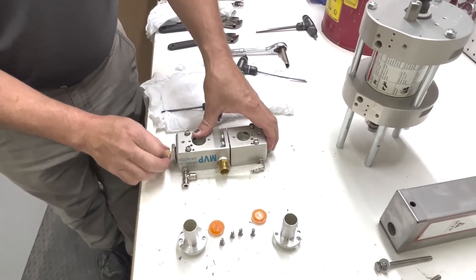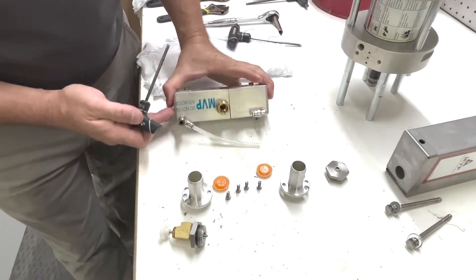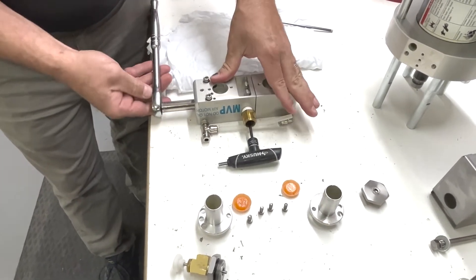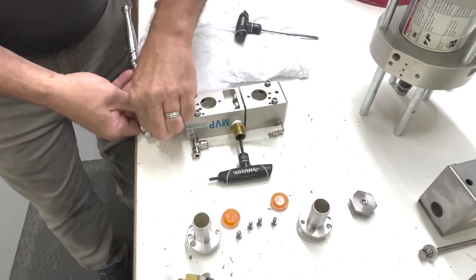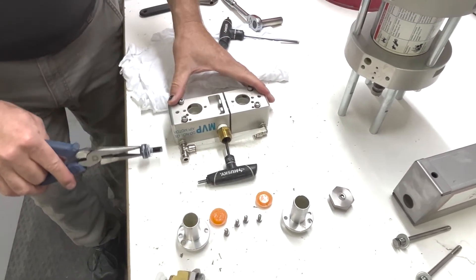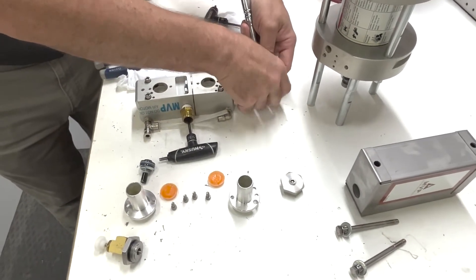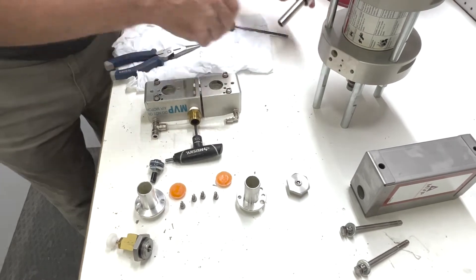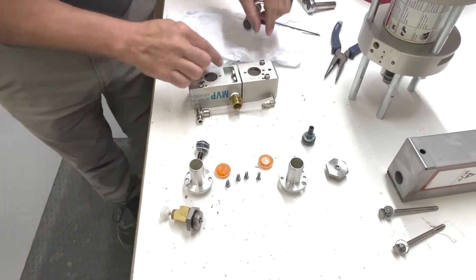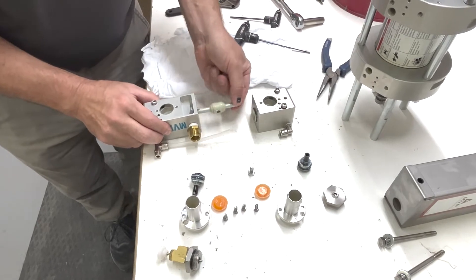We're going to take our end caps off. Now at this point we want to take our allen wrench and stick it through the air inlet — the rod has a hole in it to hold it while you take the two pistons out using a 7/16th nut driver or socket. We pull our piston out, do the same thing on the other end, and pull that piston out too. At this point we can pull our allen wrench out, take our two 7/16ths bolts out to hold the two bodies together, then pull our two bodies apart and pull our vibrator out.